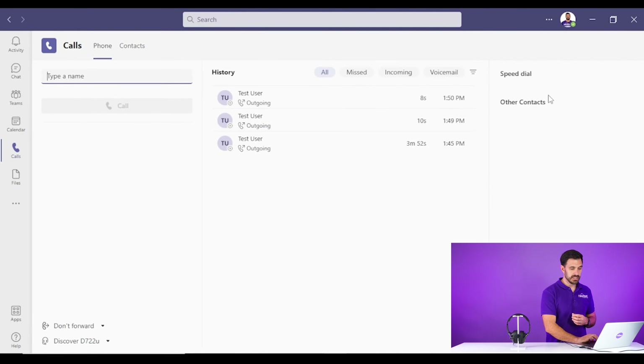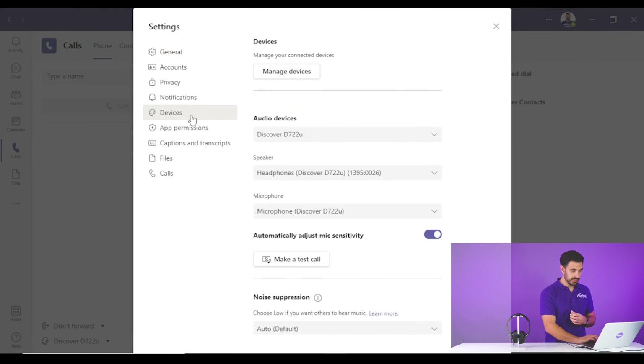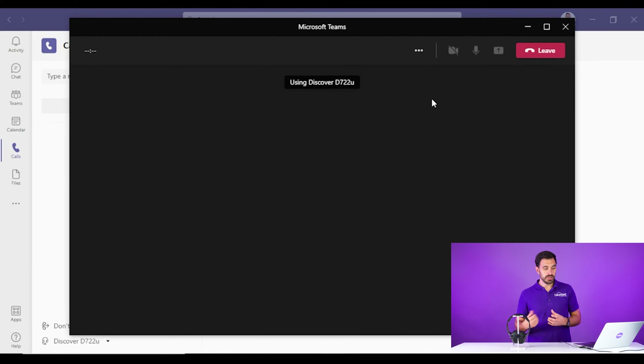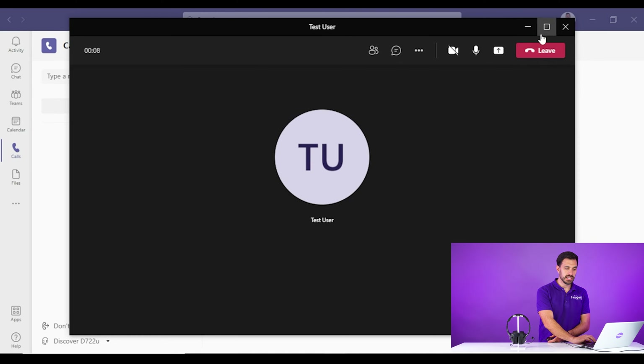You're going to do the same thing on the computer — go up to the three dots, go to settings, go to devices. In this case, we have the Discover D722U. You want to make sure that both the speaker and the microphone are set. With the Discover D722U, it does not have remote answering for Microsoft Teams, so you won't be able to press the controller to end the call. You would just have to click the leave button in order to end the call, but since you're wired it doesn't really make that big of a difference.